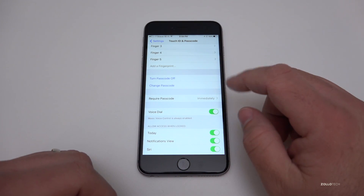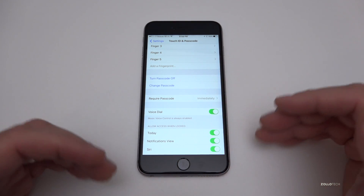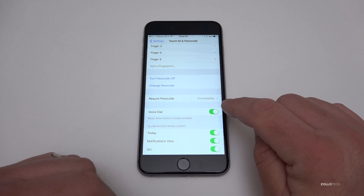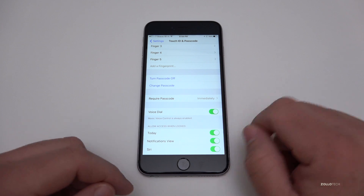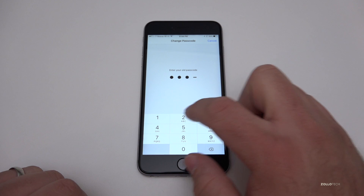If you go down here you can change your passcode and tell it how often to require it. So if your phone screen goes out and times out and dims, it'll require a passcode immediately. However, we need to first change that passcode to something better than a four-digit passcode. Go ahead and hit Change Passcode and put in your current passcode.